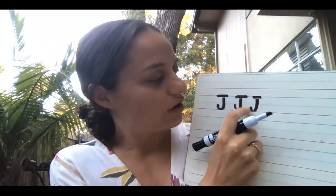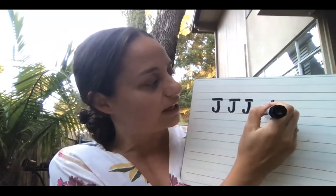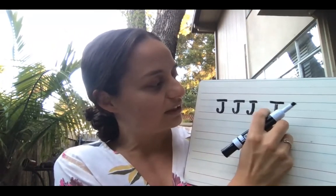Do you see when I do my hook, it goes halfway between the middle line and the bottom line? It would look kind of silly if we made it go all the way to the top. You could, but it's not totally right — you want it to be a little bit less.